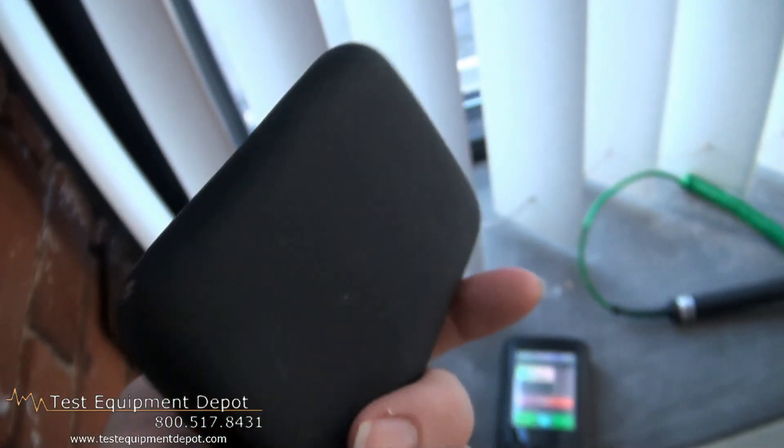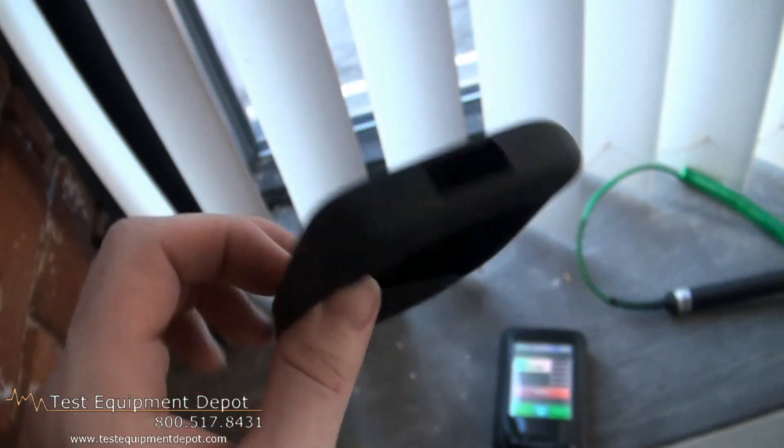It has a date and time function, and it has a removable protective boot for increased durability. Thank you for watching. I am York with Test Equipment Depot.